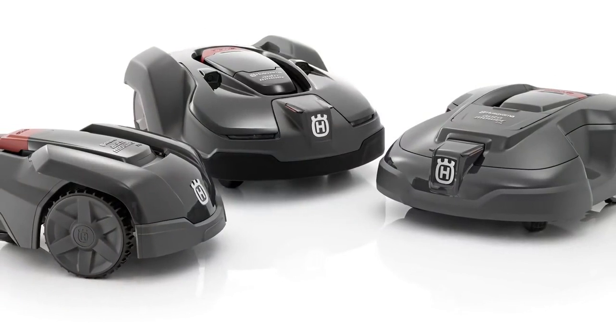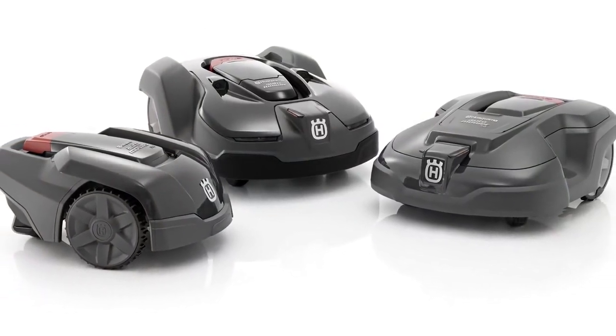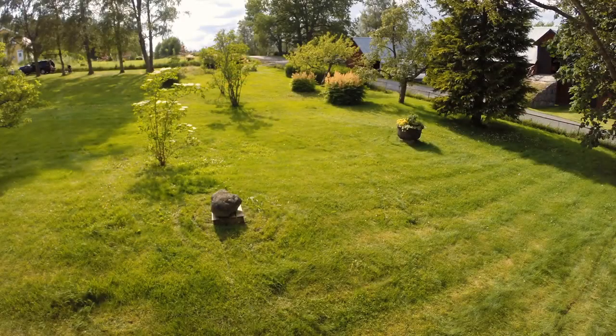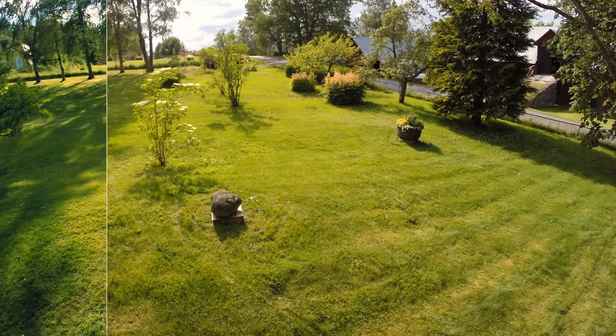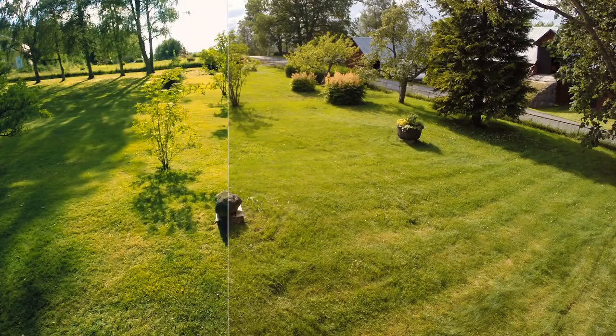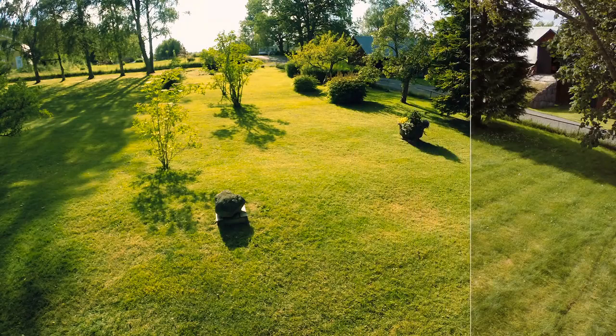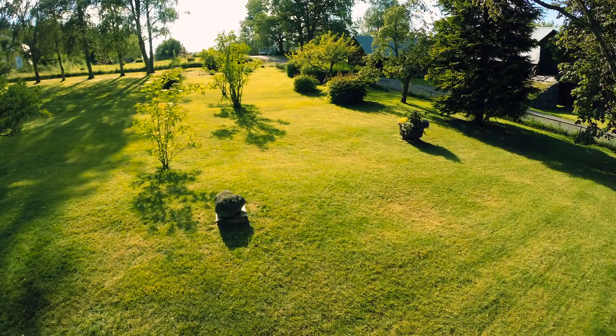Husqvarna has a wide range of robotic mowers that suit small to large yards, all with the same clever technology and capability to handle complex yards. In short, when you install a Husqvarna Automower, you will enjoy an almost maintenance-free lawn that is nice looking and healthy all year round.